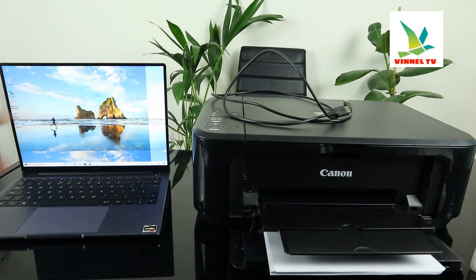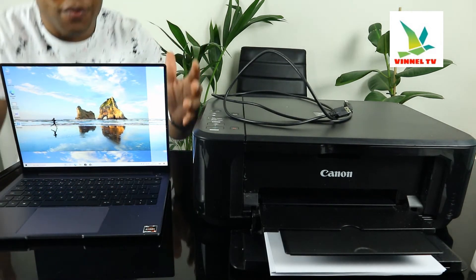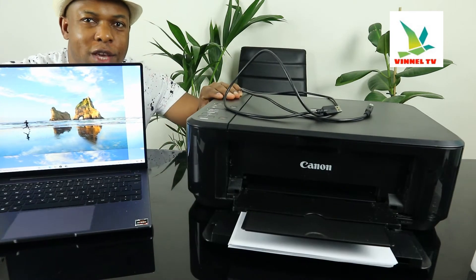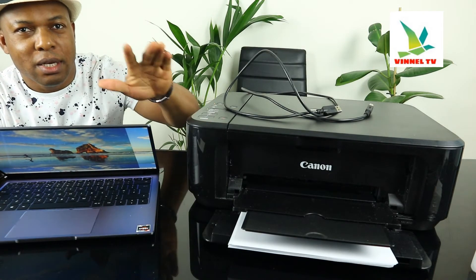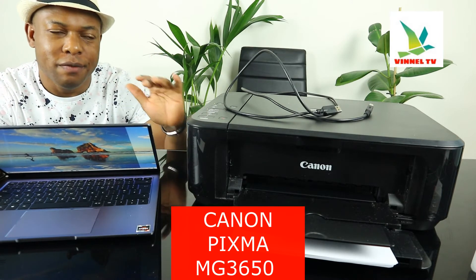Hey guys, welcome to Vinal TV. If you are new to this channel, please consider subscribing. Thank you very much for stopping by and for clicking. This is the Canon PIXMA MG3650.